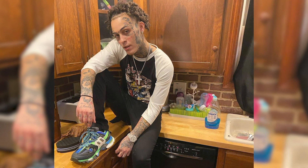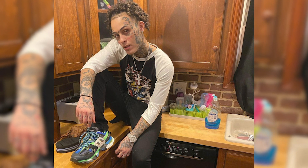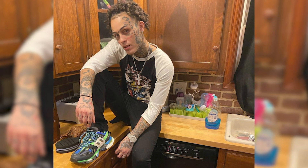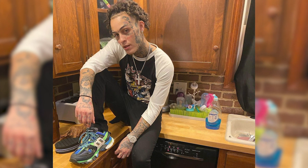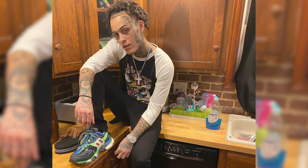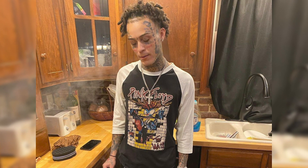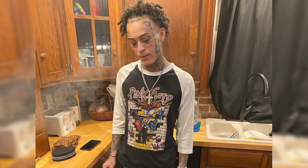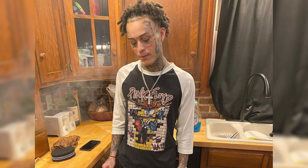I would recommend everybody not to use a dreadlock sponge at this hair length. A dreadlock sponge is typically used best when your hair is about three to maybe four inches. Once your hair becomes longer than the depth of the actual dreadlock sponge, it really becomes obsolete. The whole purpose of a dreadlock sponge is for the hair to go into the holes and develop sections — but if the hair is too long, it's just going to clump up and not go into the holes.